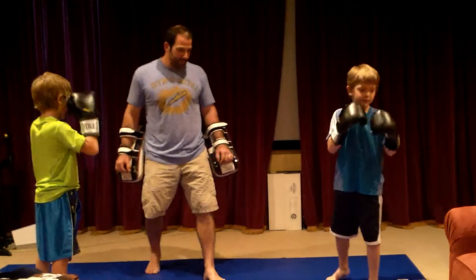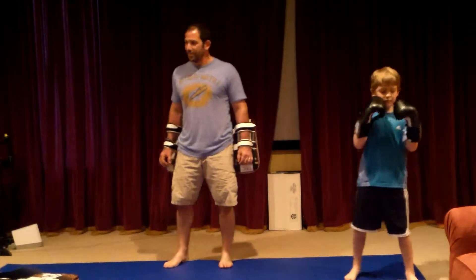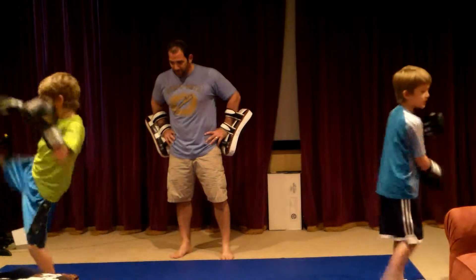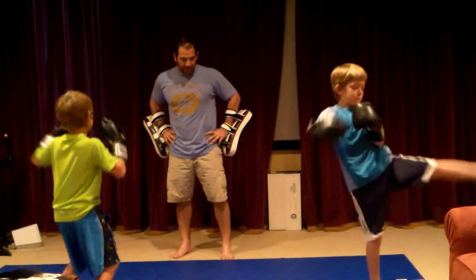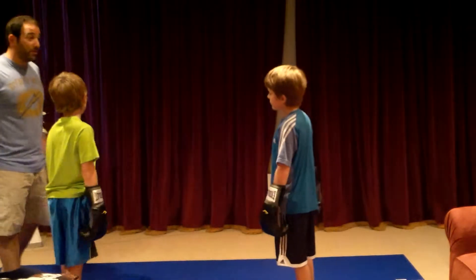Watch out, Sadie. Come on. Do it. What was it — a double double? What was that? Come on, try it again. Okay, this is for the metal. Let's do a couple more kicks and then we're going to work on some ground stuff, in case your fight goes to the ground.